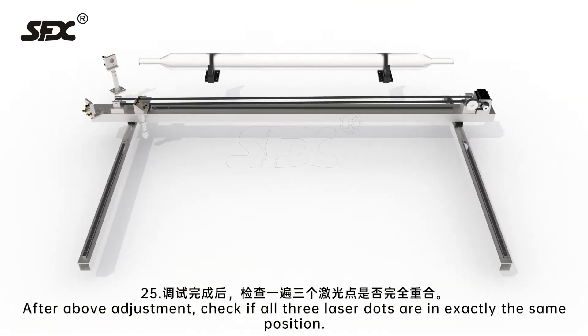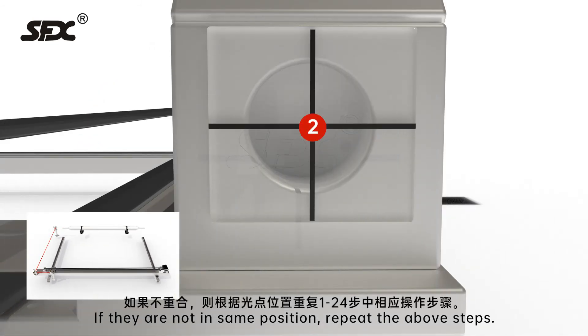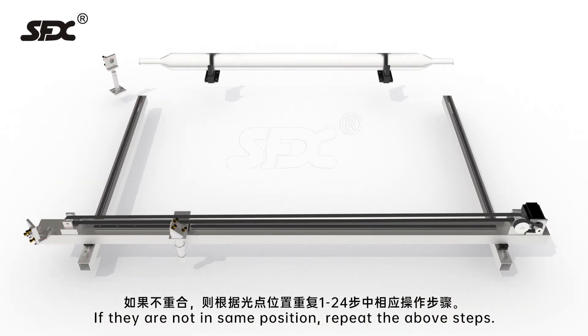Step 25: After the above adjustment, check if all three laser dots are in exactly the same position. If they are in the same position, proceed to the next step. If they are not in the same position, repeat the above steps.